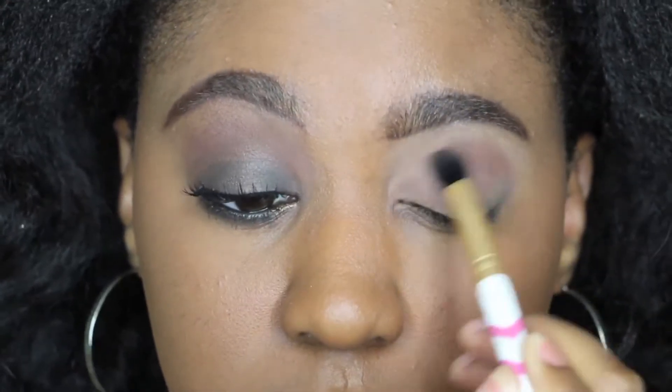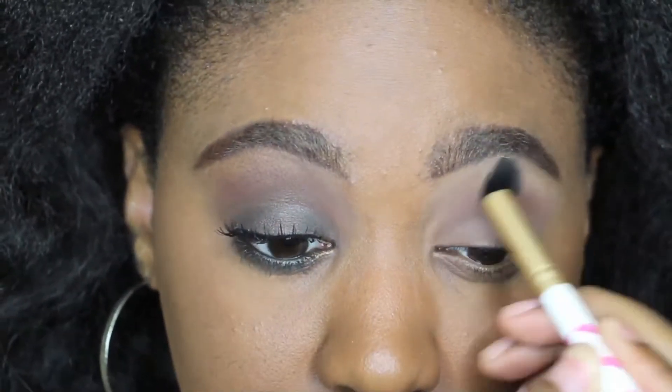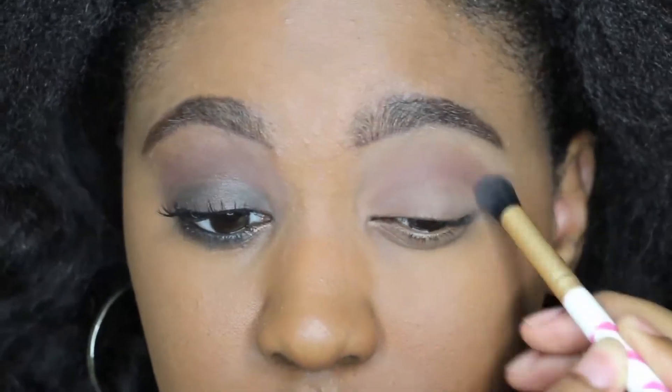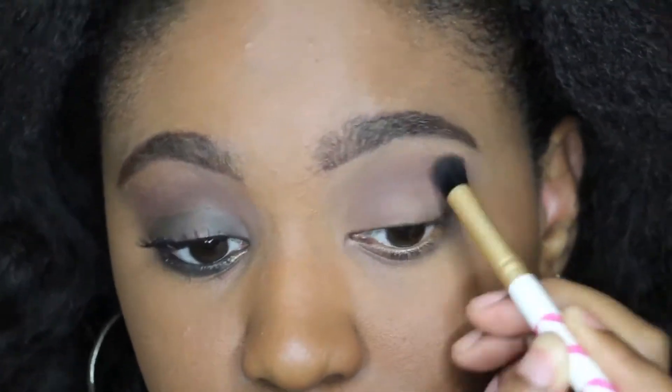I'm using the color semi-sweet in my crease area and that's gonna be a great transition color. It works out perfectly that this whole eye is centered around the shade brown — different shades of brown.